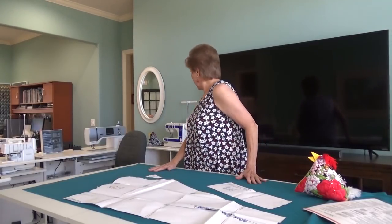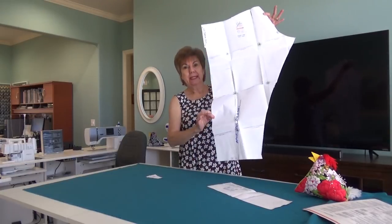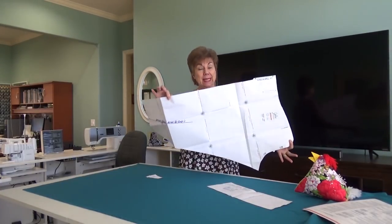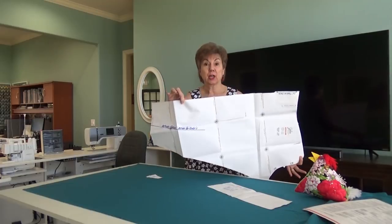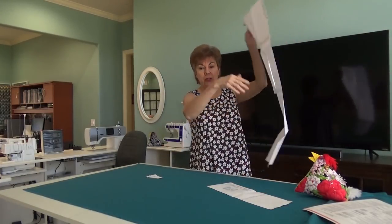I've moved the camera a little bit to try to avoid the light from the window. So there are only three pieces to this Clara legging pattern. This piece right here is the only pattern piece for the bottom and the legs - the only pattern piece. There's not a front and there's not a back. This is the front, the back, and both legs all the way around.